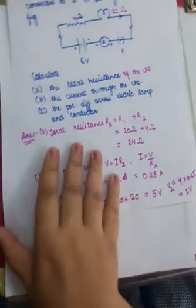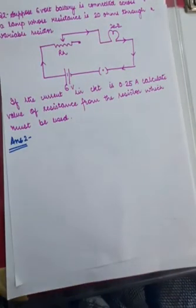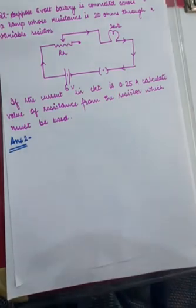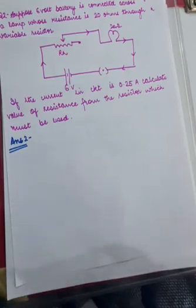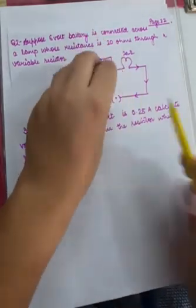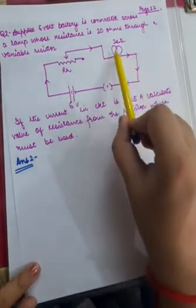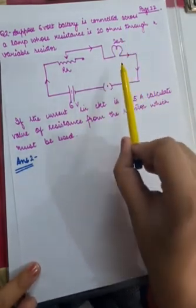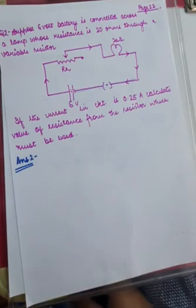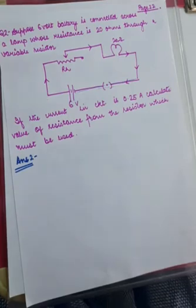This was numerical number 1. Let's switch to numerical number 2. When you look at numerical 2, it's exactly the same as numerical 1 in structure. There is a 6 volt battery connected across a lamp whose resistance is 20 ohms, but they are connected through a variable resistor — a rheostat — whose resistance you can change. You can make it 2 ohms, 5 ohms, 7 ohms, and you can also decrease it.